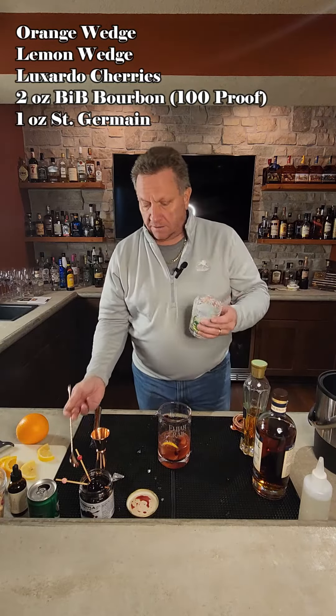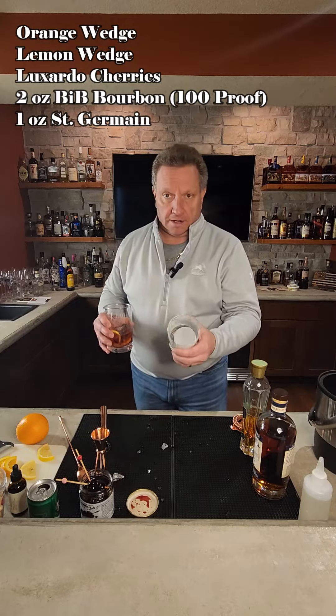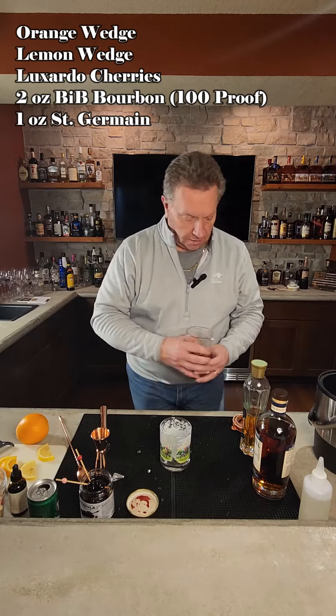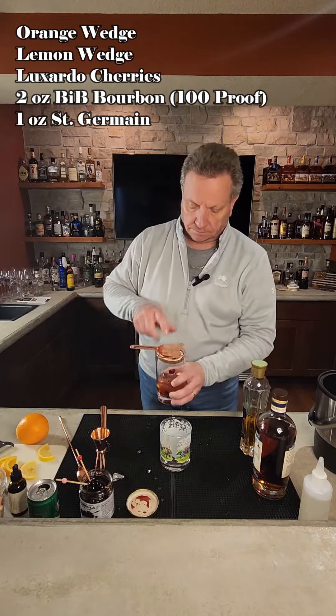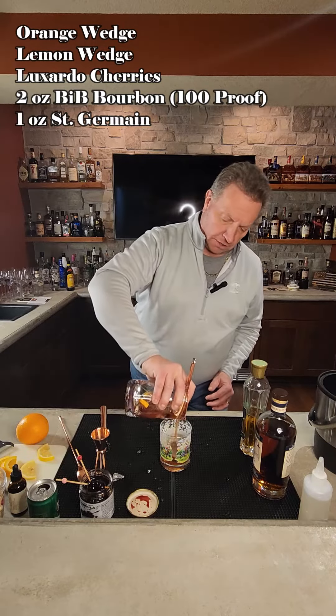We're then going to go ahead and get ourselves an old-fashioned glass. We're going to have a large rock in there — I've got a sphere today. We're then going to strain this in, so go ahead and get that strained into your old-fashioned glass.